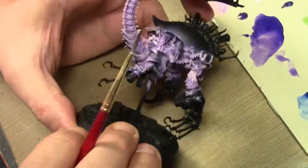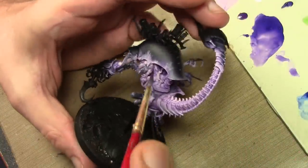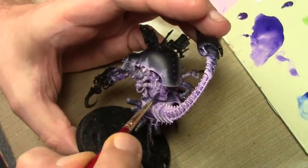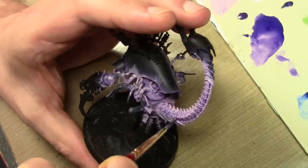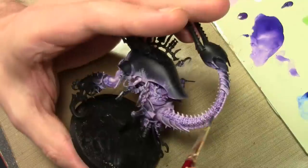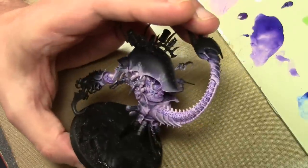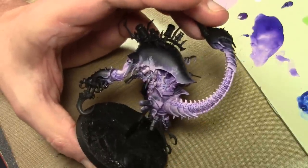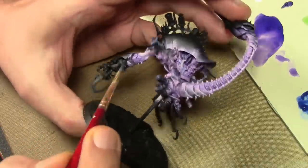Next comes a wash of Game Color Stormy Blue, applied still in the recesses, being a bit more careful at this stage. The reason I'm going with Stormy Blue is because I want to add a bit of color — I want a bruised flesh scheme for this model, so we're going to be changing the colors up a little bit using a variety of colors, not just sticking with purples.